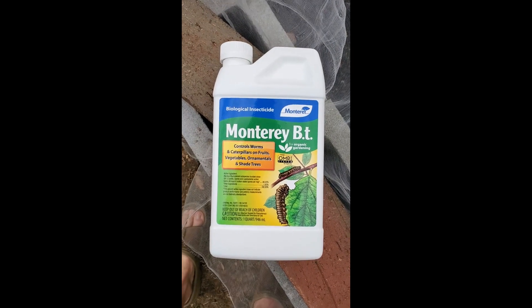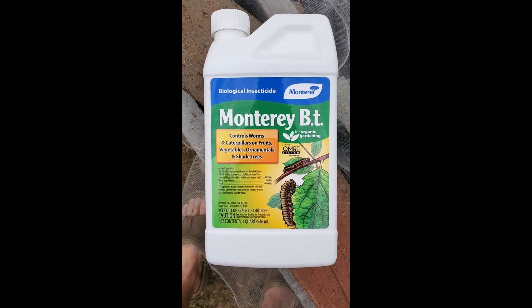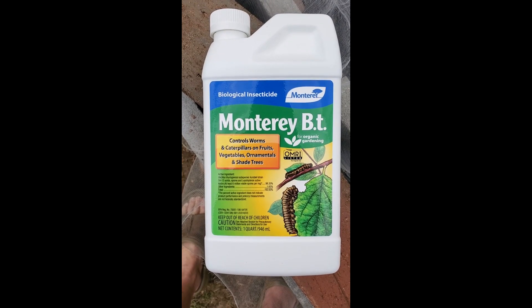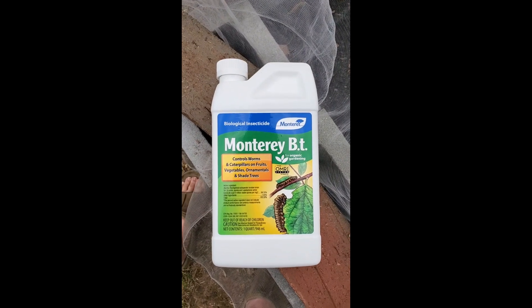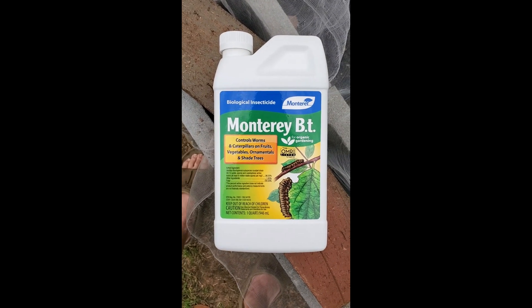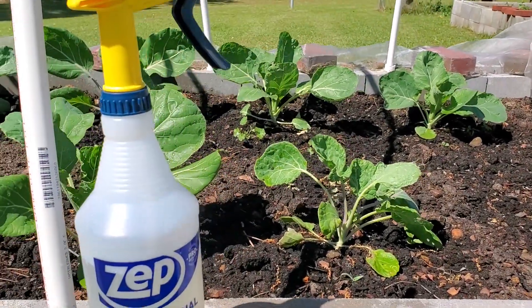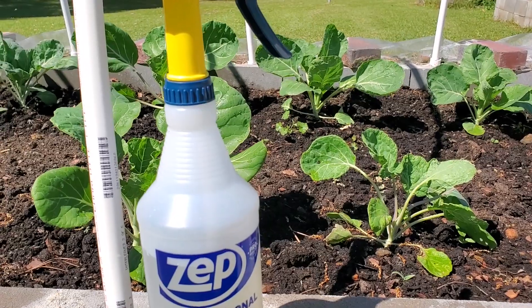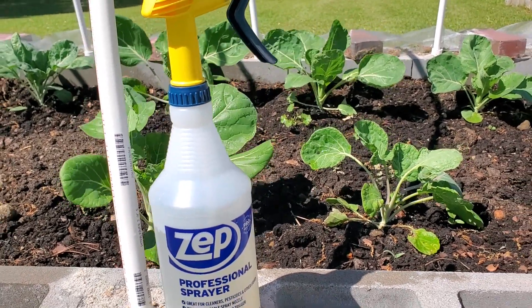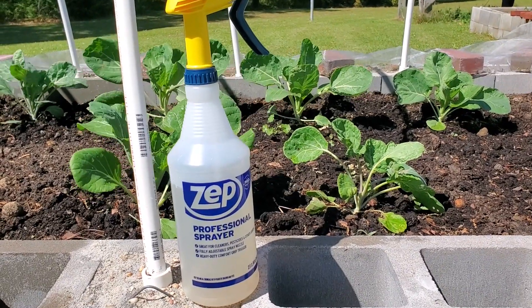Now that I know I have a problem and there are worms I can see, it's time to put BT on the plants. This is the product I'll be trying: Monterey BT for organic gardening — it controls worms and caterpillars on fruits, vegetables, ornamentals, and shade trees. I've tried neem oil and haven't gotten the results I hoped for, so maybe this one's it. You can spray it on and it doesn't affect people at all. Just spray it on the back side of the leaves and directly on the caterpillars if you can see any. You may have to repeat it in about five days if there were a lot of eggs. When they eat it they lose their appetite and they starve to death.